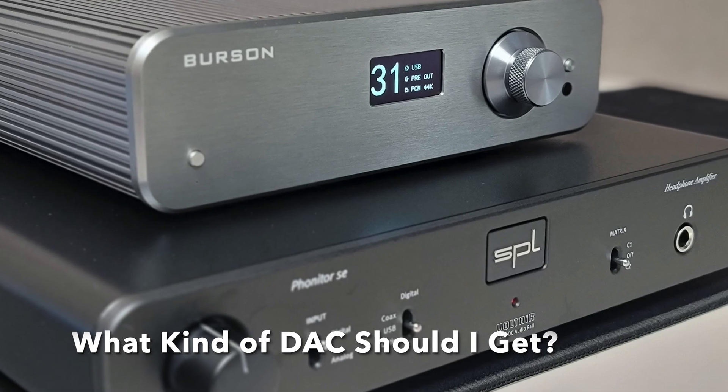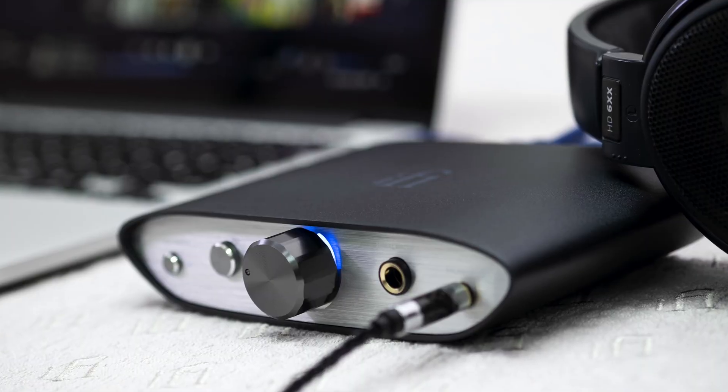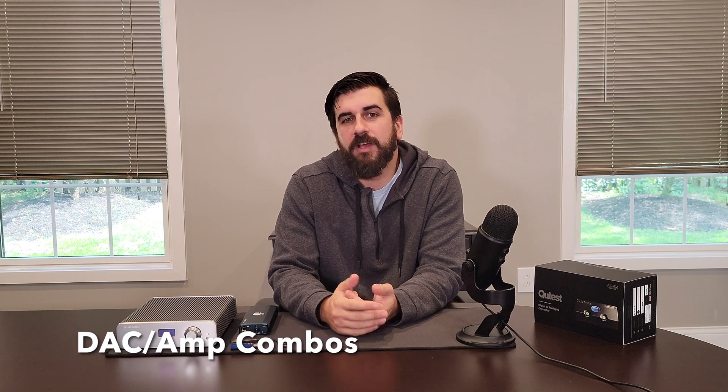Now that you've been thoroughly convinced with facts, logic, and reason to buy a DAC, you'll need to figure out what kind of DAC is going to work the best for you. If you've got a large space for a big two-channel system, your DAC options are going to be different than if you just want to get better quality from the IEMs plugged into your phone. That also might determine if you want a true standalone DAC like the Burson Composer or the Chord Cutest, or some kind of DAC-AMP combo — whether it's something ultra portable or something in between — that combines the functions of a DAC and an amp. Many devices marketed as DACs are actually DAC-AMP combos, which provide some level of amplification above line level for you to plug in headphones and listen directly.